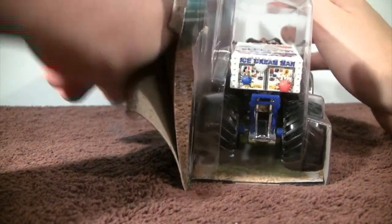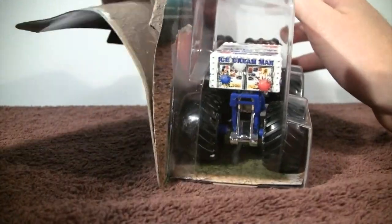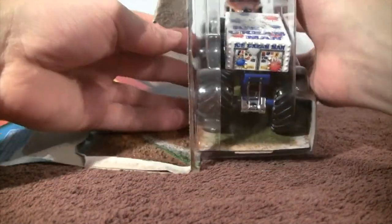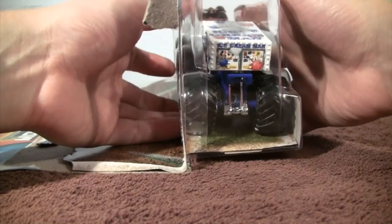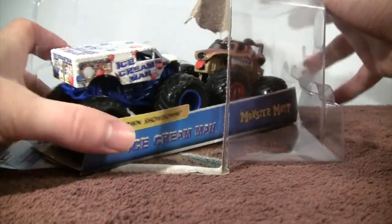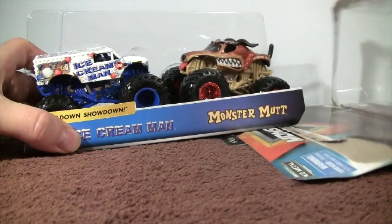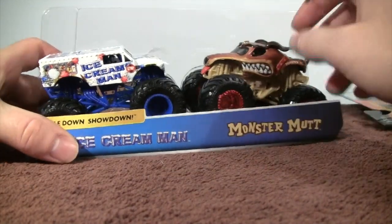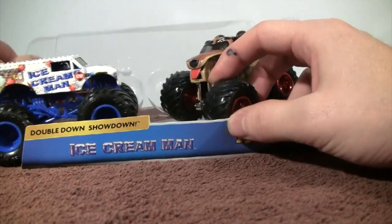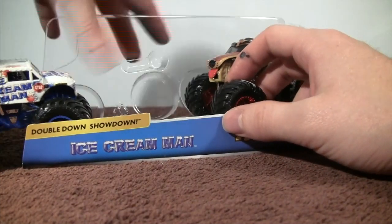I haven't been uploading a whole lot of these unboxing videos because I've been kind of busy doing other things and coming back from the Monster Jam World Finals 20, which was an awesome time. That was my first time going to a Monster Jam World Finals. So let's go ahead and check out these two trucks.